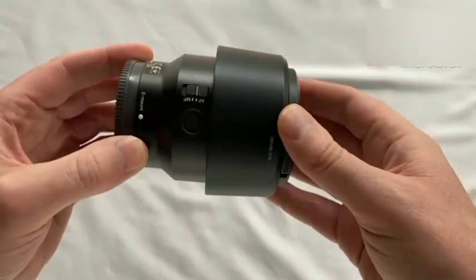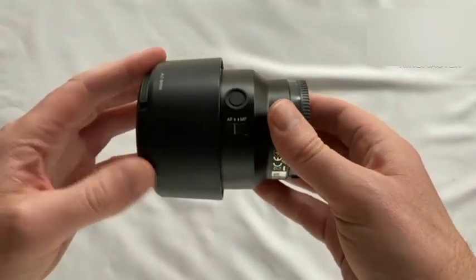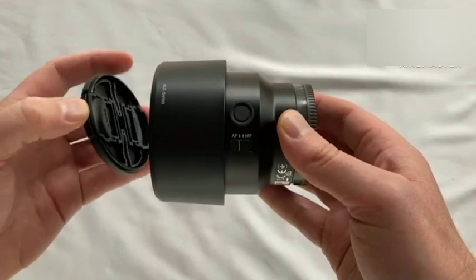Leave all media, battery, and port covers open to allow moisture trapped inside to evaporate. Let the camera stand for about an hour, or until it reaches the same temperature as the environment.